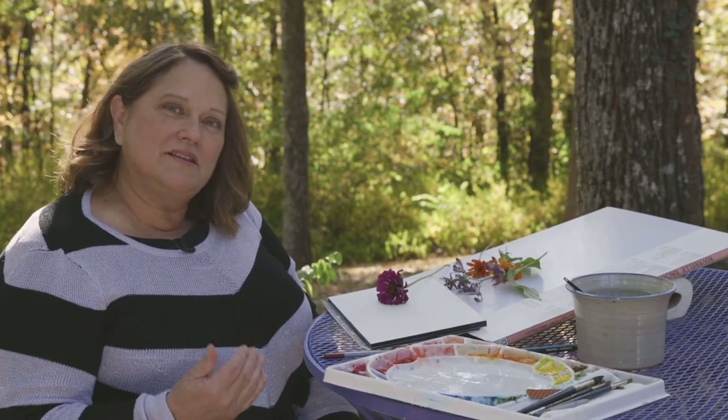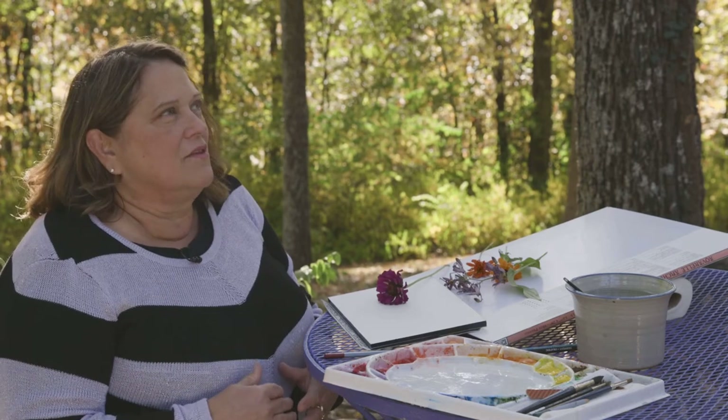Hi, I'm Jane Mason from Watching Paint Dry LLC, and in this mini demo we're going to talk about flowers. The world of flowers is so vast.